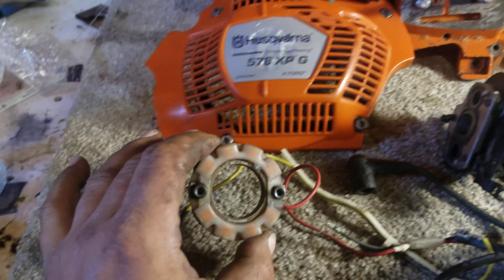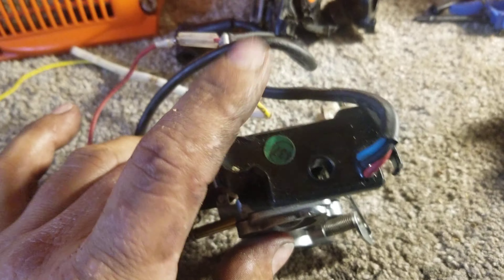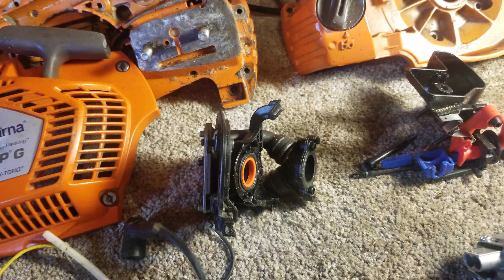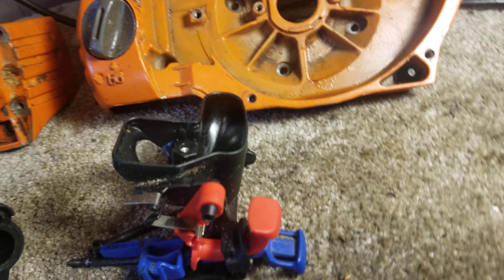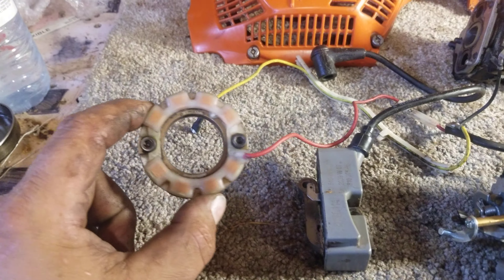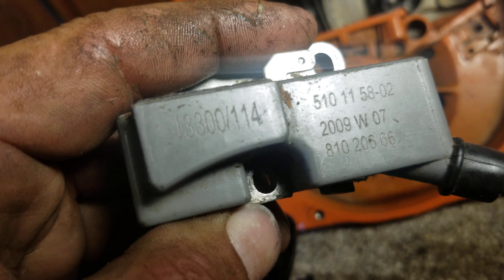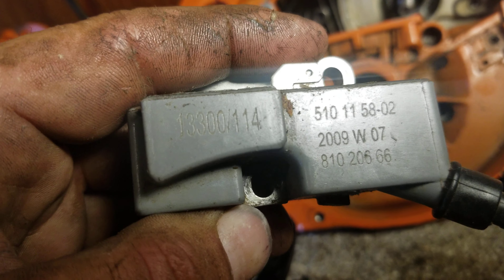The generator bolts behind the flywheel to two bosses. You pull the flywheel off, bolt the generator up, and you have one extra wire. This red wire goes through a hole and up to the module — that red wire sends a signal to the module. Your yellow wire plugs in here, and there's one extra ground wire which goes to the normal ground location. Then you bolt your carb up.